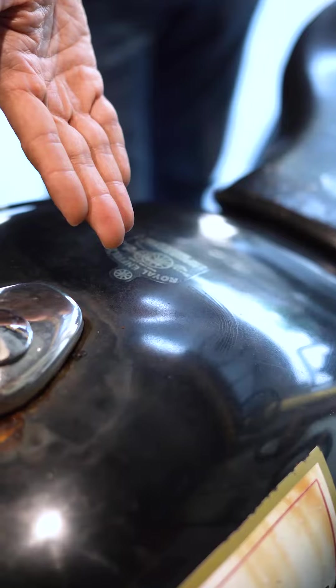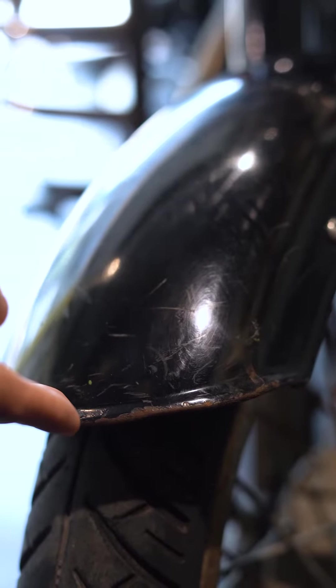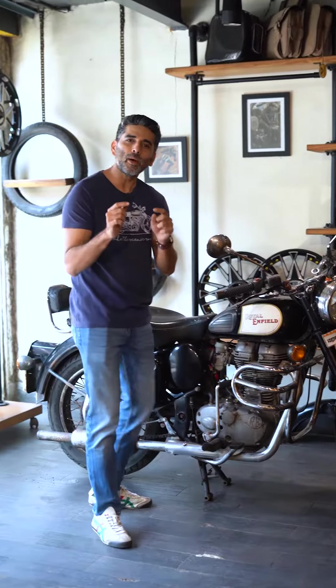Has your Enfield Classic become old? Is it dented, rusted, scratched, faded? Are you thinking about getting a paint job for your motorcycle locally in your city?